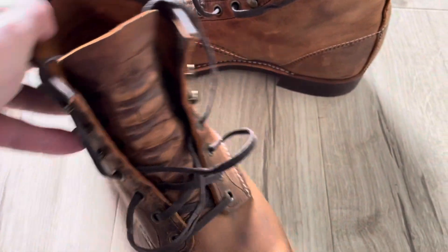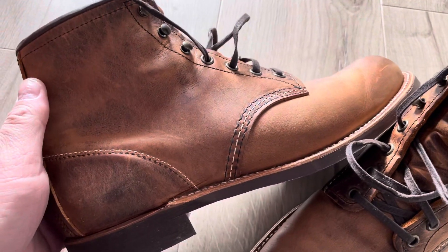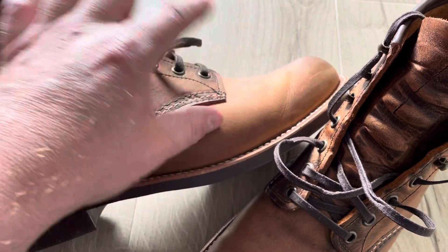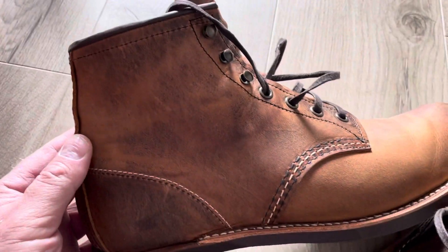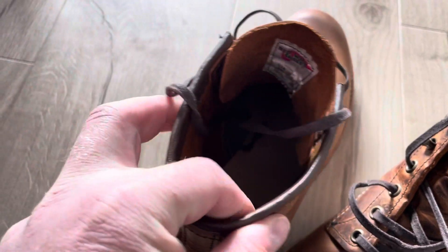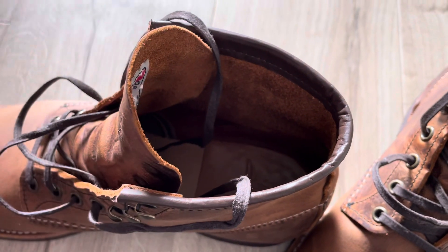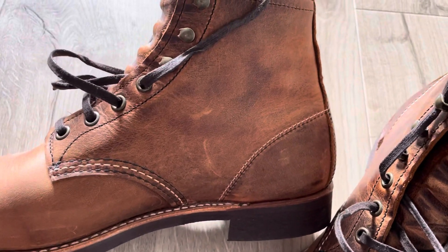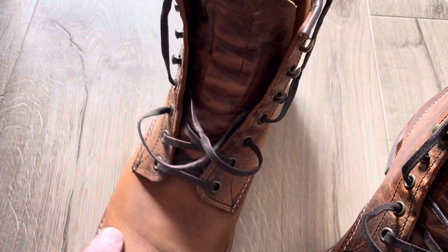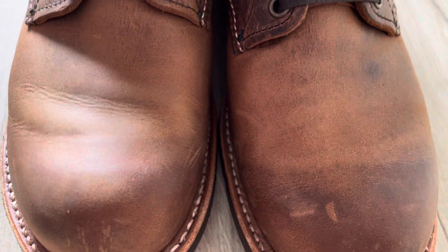I think maybe people prefer the Iron Rangers instead of the Blacksmith — that could be because of what it's called, the cap toe, or whatever you call it, I'm not sure. But these are really nice. It's easy to break in; as I said, it took me maybe one day. Now they feel like any other boots I have. So if you're torn between the Iron Rangers and the Blacksmith, I can highly recommend this pair.